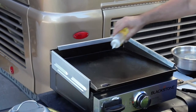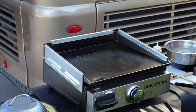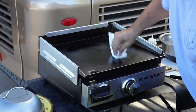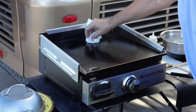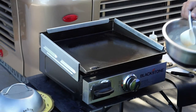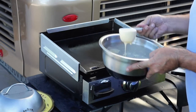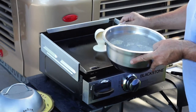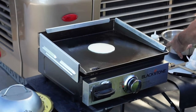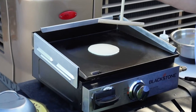Now let's start. The first thing we do is put a little oil in the center of a heated Blackstone and rub it around. I have my batter mixture right here; I take a third of a cup and pour that directly into the middle. I'm using very low heat on this — I found that works best.